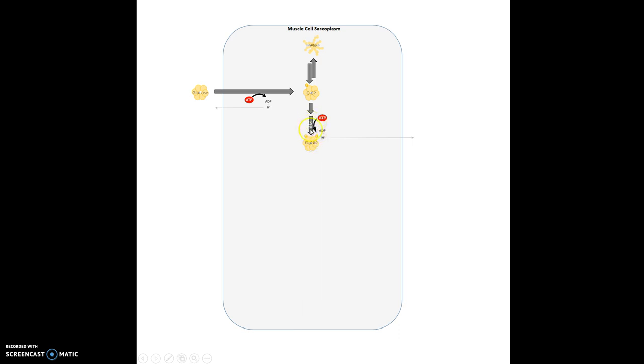Phosphofructokinase is important because it's the rate-limiting step in glycolysis — one of the major enzymes that determines how fast or slow glycolysis proceeds. If the enzyme's activity is upregulated, glycolysis will occur quickly; if it's slow, it'll go slowly. This was the investment phase: we've invested two ATP, and now we're going to start getting some ATP back.